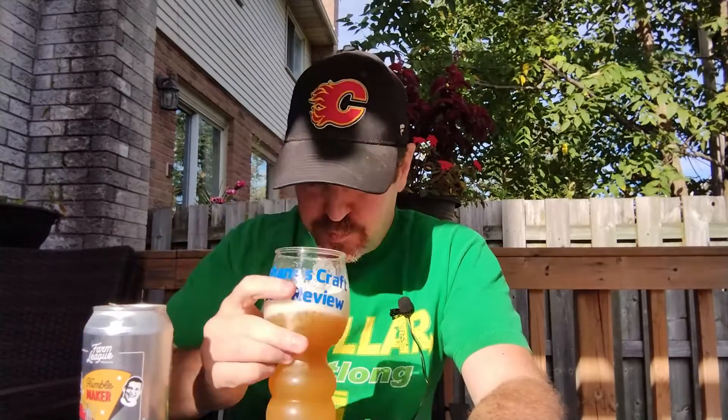That's nice — that goes down really easy. Oh dude, you could crush this. I'm not quite sure what the IBUs are; I'll put them up somewhere. Not very hoppy, really nice and smooth — getting those just really nice flavors going in there really well.